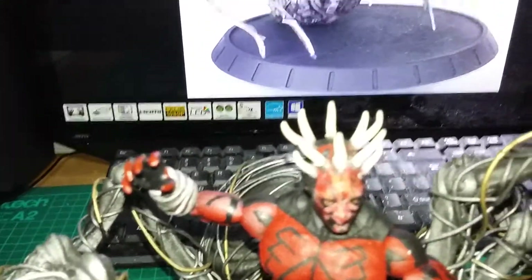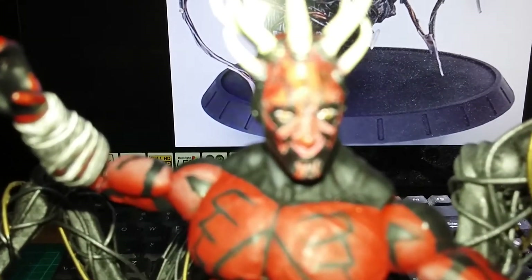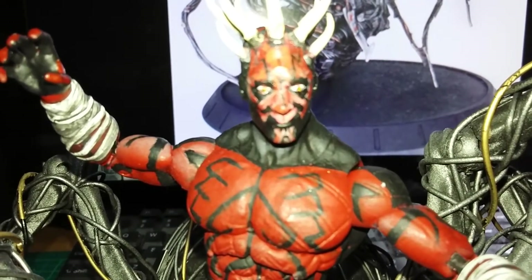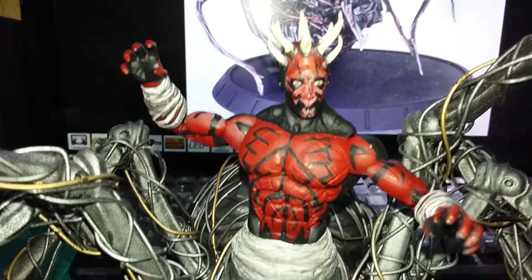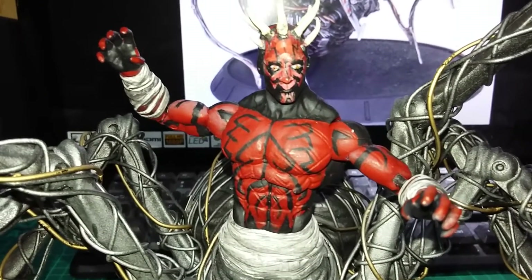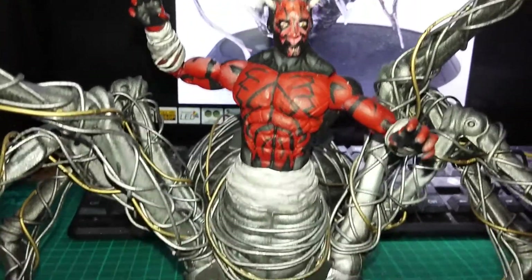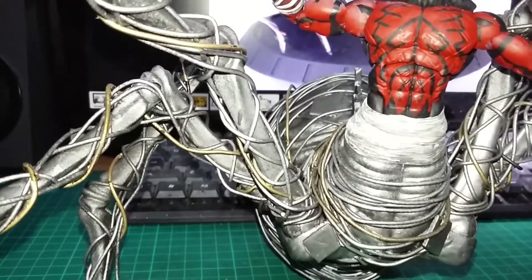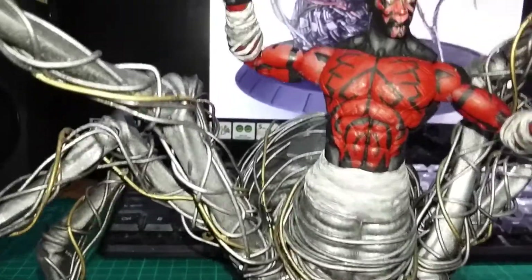They're not perfect, but the eyes I did do — it won't focus in on camera though. The body is a DC Icons Black Adam body — Black Adam, yeah, that's right — and the arms as well. The spider body is a Doctor Who Empress of Racnoss five-inch figure.